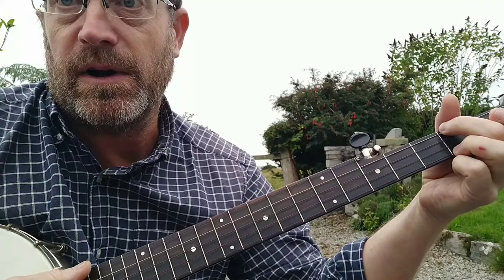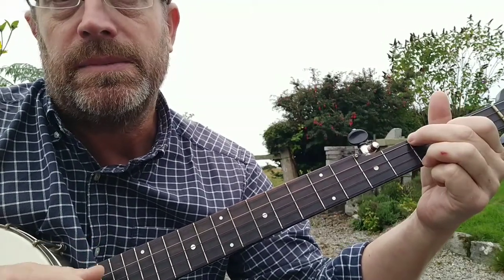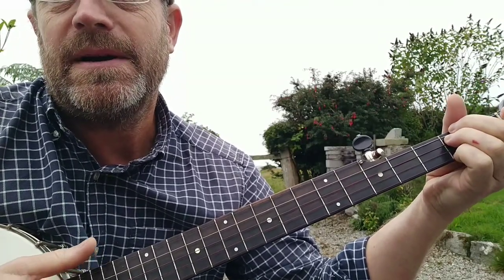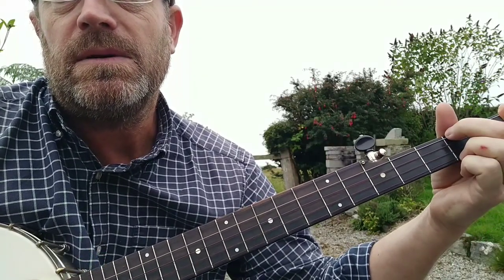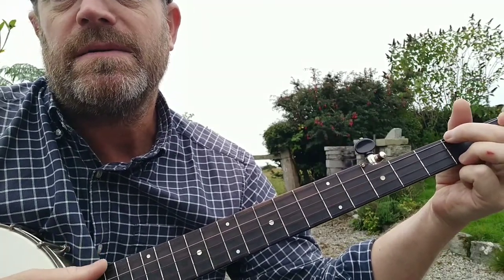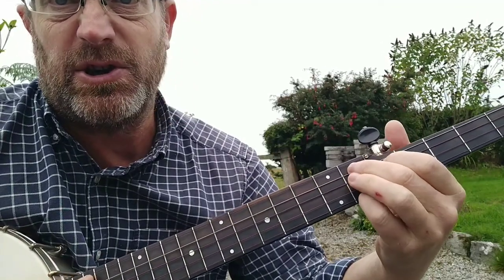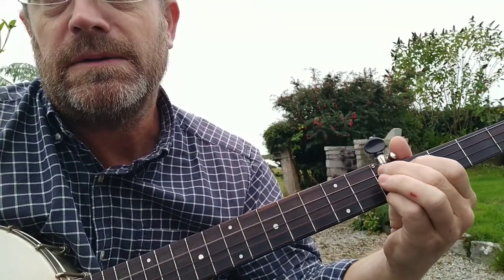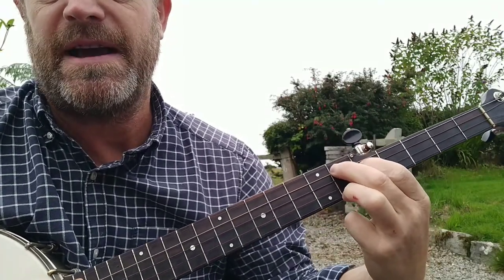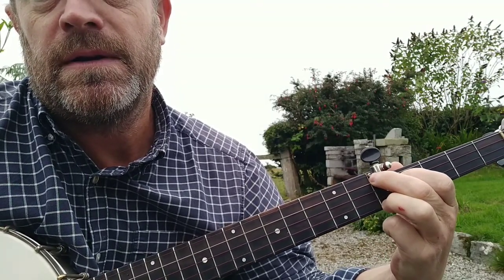Something like: 'Hang me, oh hang me, I'll be dead and gone. Hang me, oh hang me, I'll be dead and gone. Hang me, oh hang me' — A minor — 'I'll be dead and gone. It's not the hanging that I mind' — A minor again — 'but lying in the ground so long.' And then it gets a little bit unusual because this is a G sharp chord: 'I've been all around this world.'